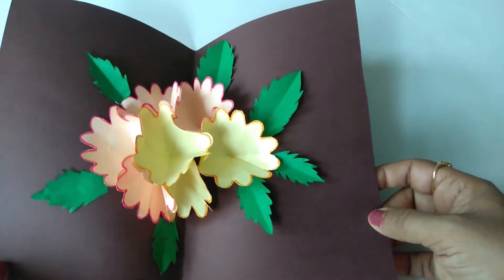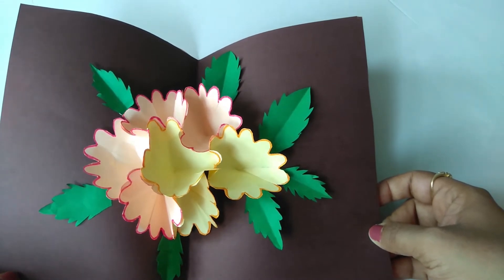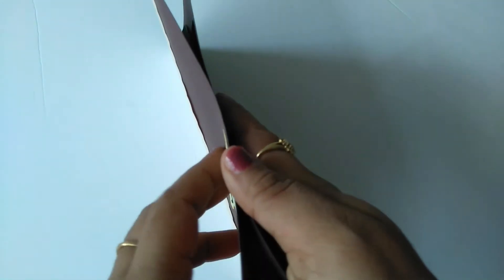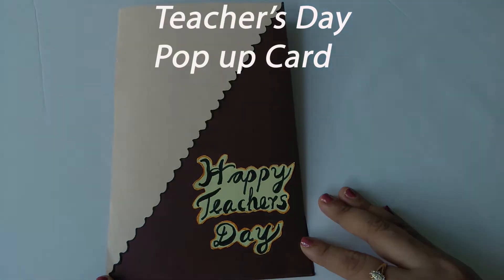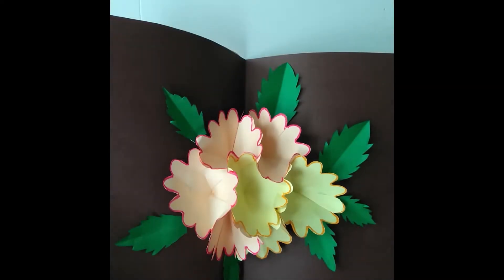Hello everyone. Today we are going to do a special Teacher's Day pop-up card. Let's try this Teacher's Day project. Today we are going to celebrate the birth anniversary of our teacher, Dr. S. Rathakrishnan.